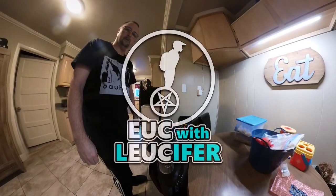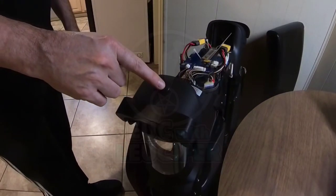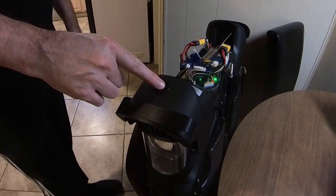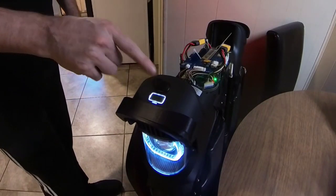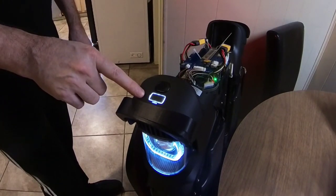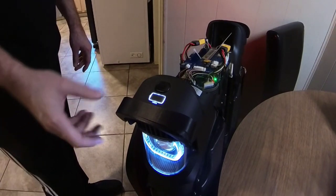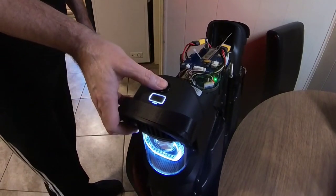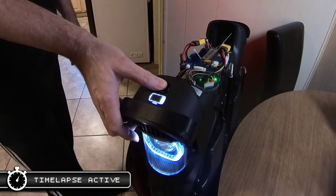What's up everybody, Lucifer here. When we left off with the ongoing V11 saga, I had just finished switching out the control board after a mosfet blew and the wheel cut out. But then a new issue popped up. As you can see here, the battery display only showed one blinking bar, and the only way to get the wheel to power off was to hold the power button for 35 seconds or manually disconnect the battery cables.